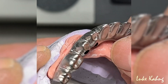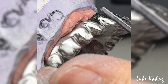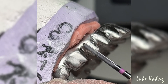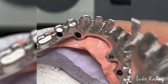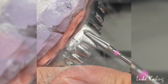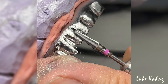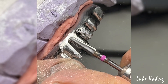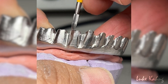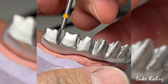Getting there. Okay, so illuminate the undercut. I have to finish the wall — this is very essential, so I have to finish the wall between the tooth. I will show you later.